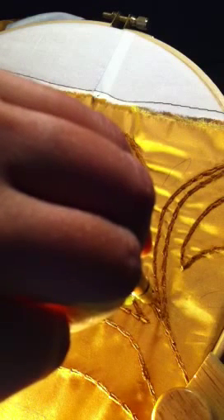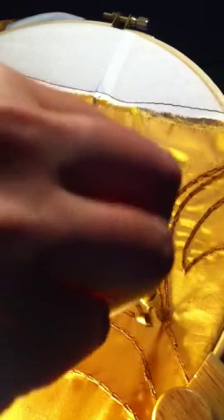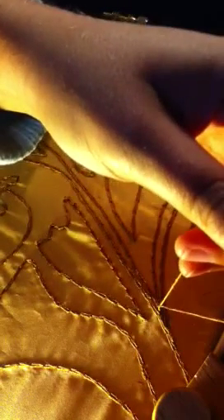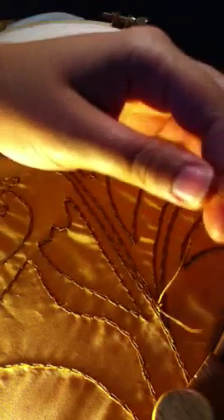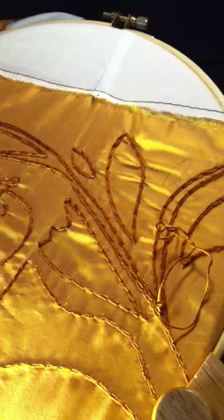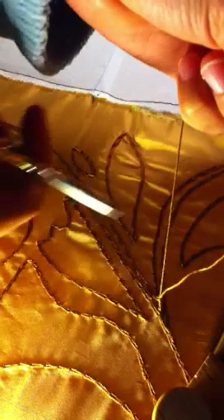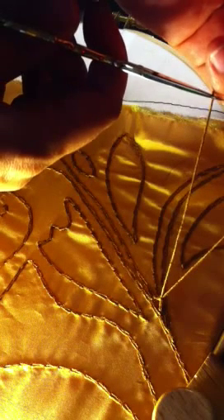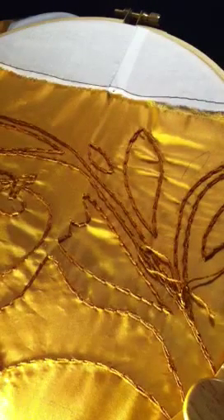Then to end it, get to your last stitch and pull up, giving yourself a long thread to work with. Get your scissors and snip — give yourself about two and a half inches to work with. Snip it off and pull your extra thread back down through your hole.